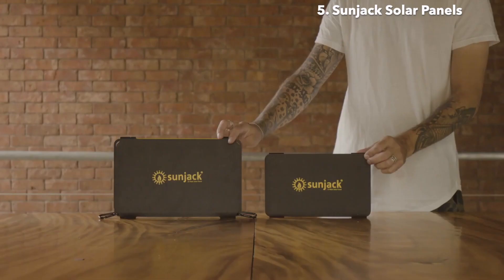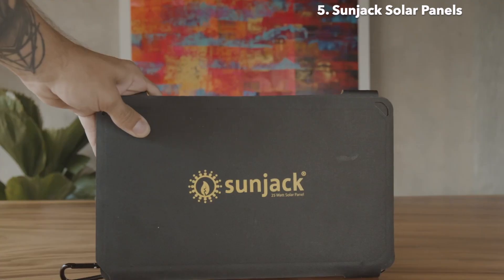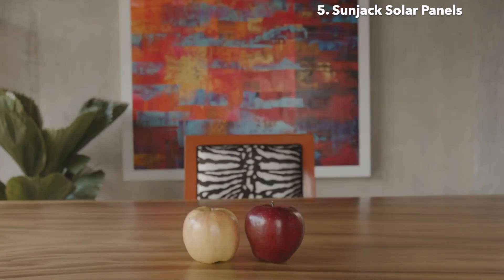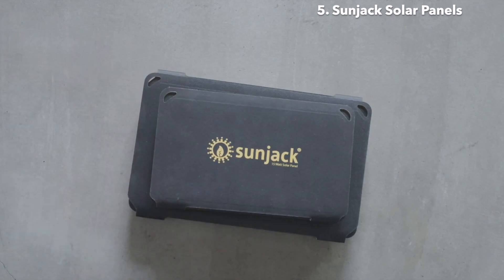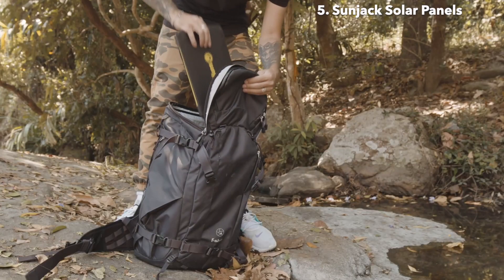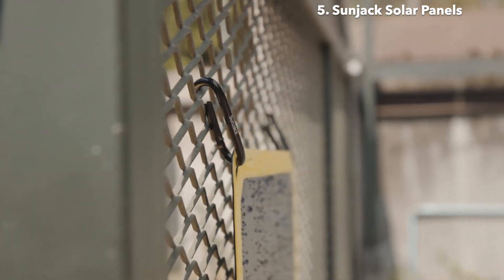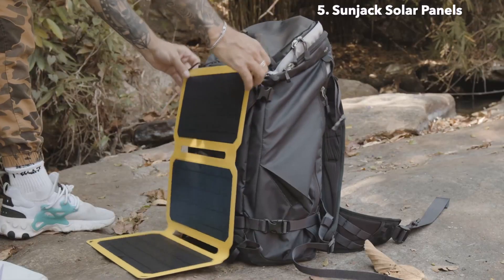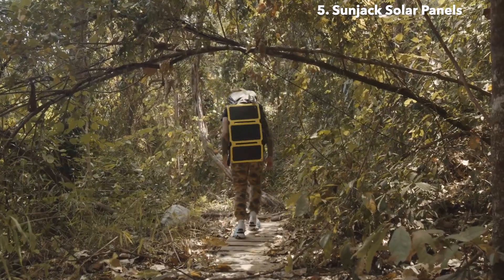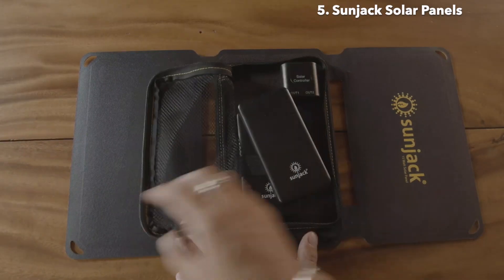SunJack currently offers two different sized panels: a 25-watt and a 15-watt. The 25-watt panel is about the size of a large tablet and weighs equivalent to a couple of apples, while the 15-watt panel is slightly smaller. They both fold up and easily fit into a small bag. Included with all of the panels are carabiners, so you can easily hang the panel on different points or objects like your backpack.